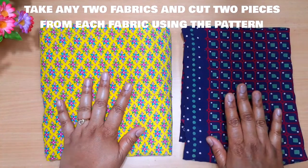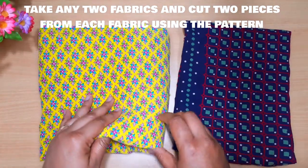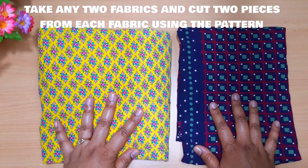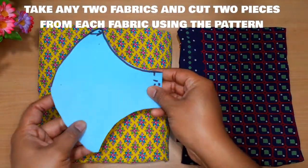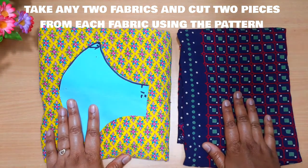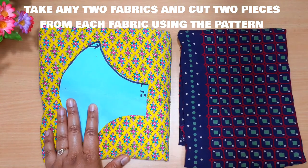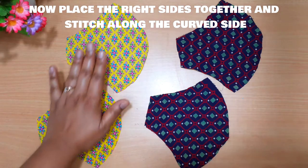I have taken two old pieces of cotton fabric which I had at my home. We are going to cut the patterns out of these two fabrics — a total of four pieces, two from each fabric. So these are the four pieces, two from each fabric.